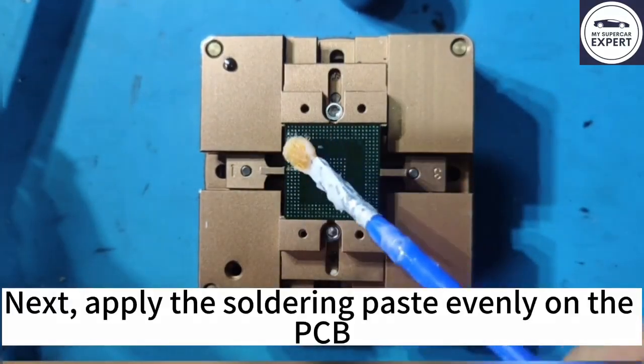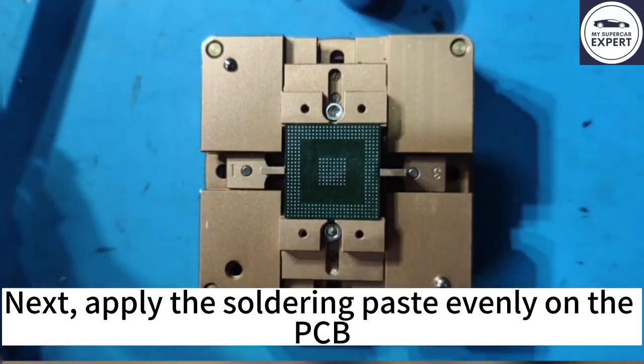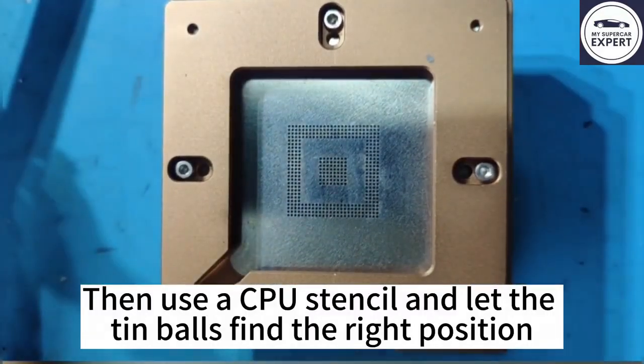Next, apply the soldering paste in an even way on the PCB. Now use a CPU stencil and let the tin balls find the right position.